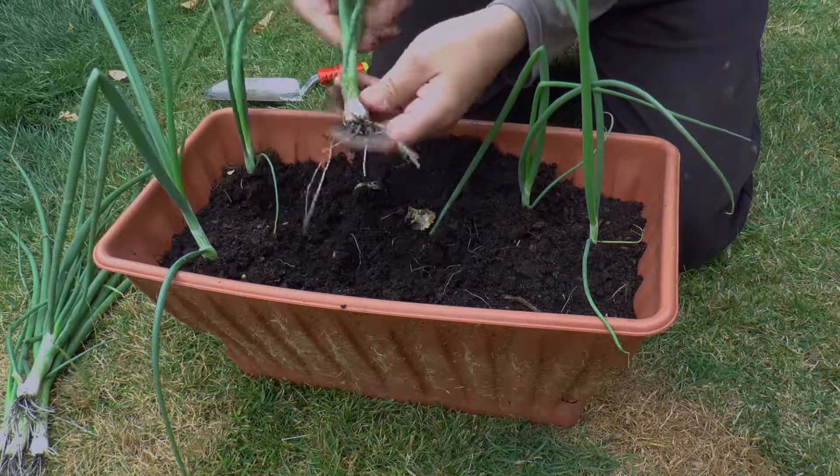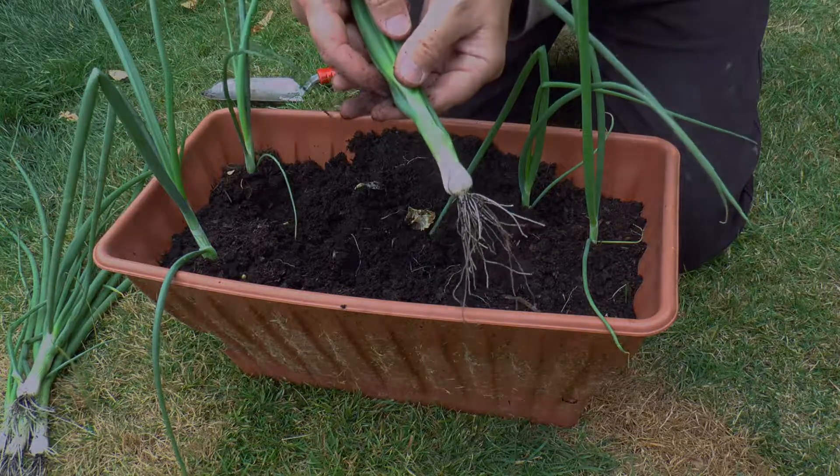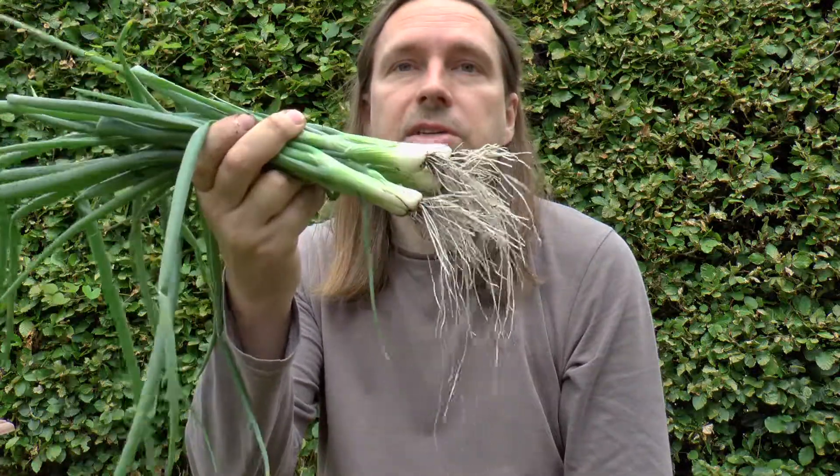Oh, that's quite a big one. I'm actually quite pleased with these and they'll probably end up in a stir fry.